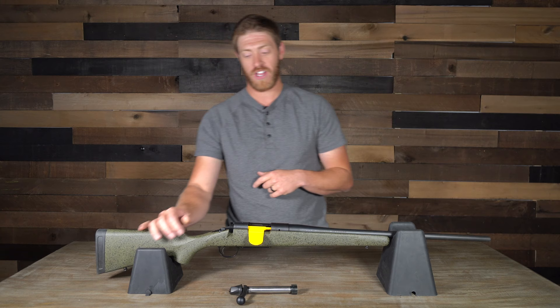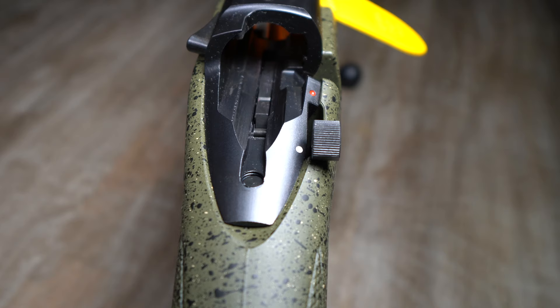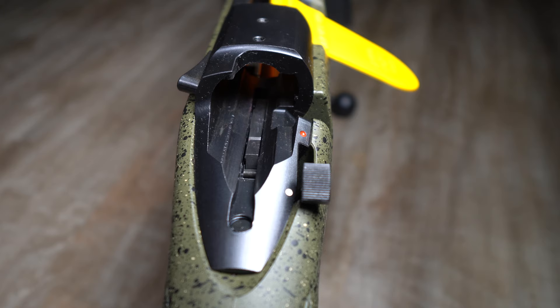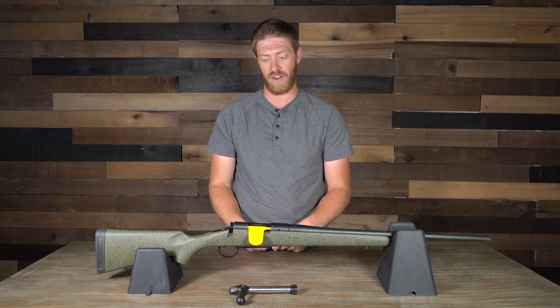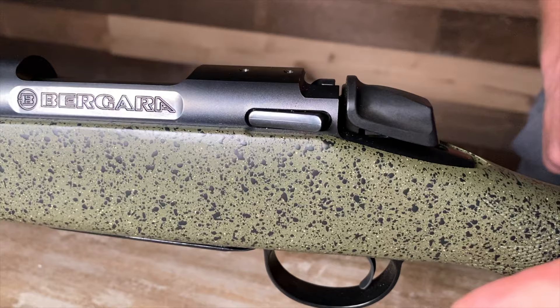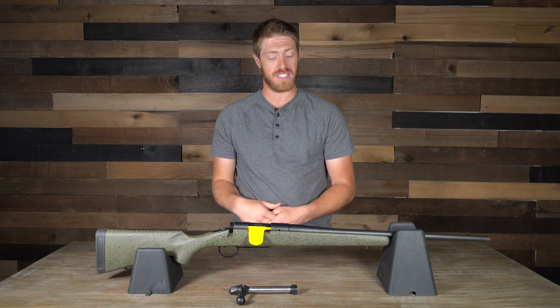The safety on this gun is really easy to use. It's labeled white for safe and red for fire, so there's no doubt whether you're in safe mode or on fire. The bolt action release is also super easy — just press one button, pull your bolt out, and it comes out easy and quick.